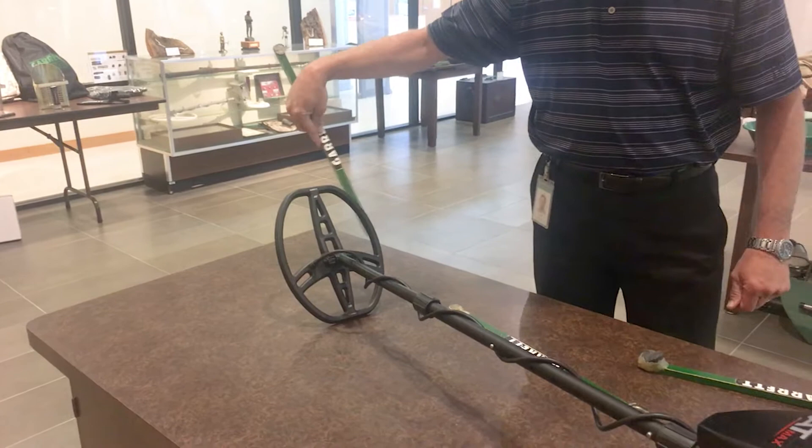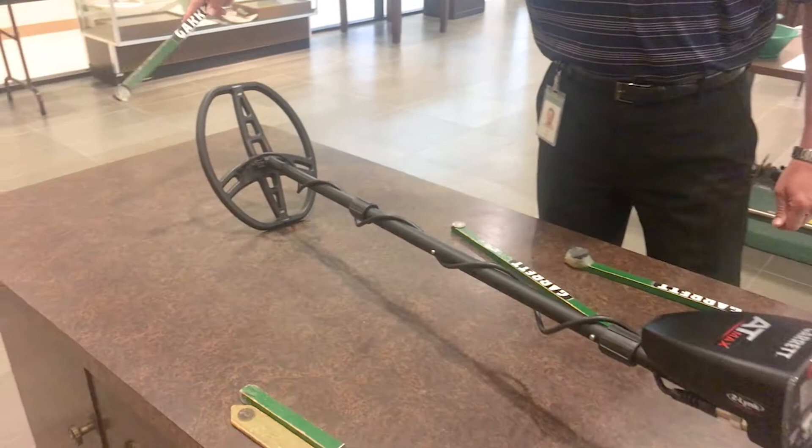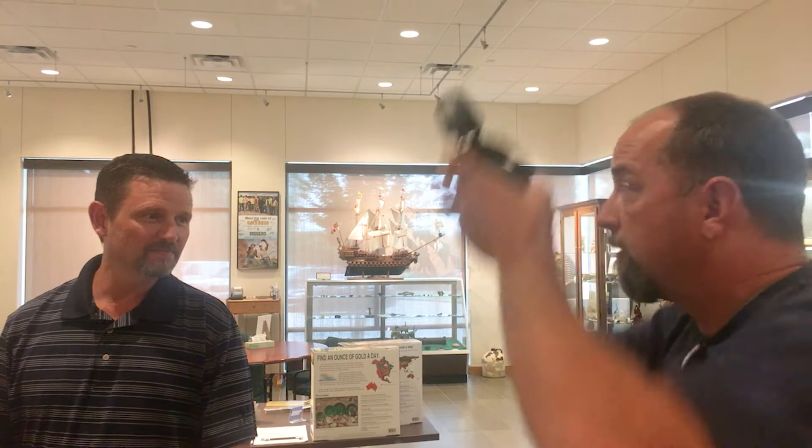Testing audio — a quarter gives a higher tone, then a dime. The numbers for gold and some targets read very closely together; they could differ by a digit or two, but you'll get accustomed to it. A bottle cap gives a sketchy sound, as expected. This sounds exactly like the AT Gold — the same tones, same modulation audio, kind of a zippier, crisper sound — especially on the probe mode.